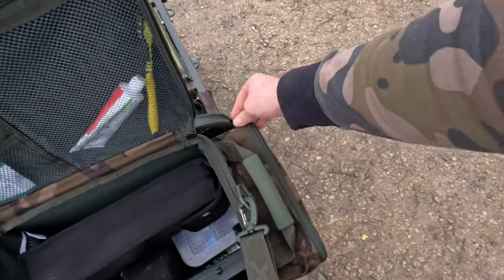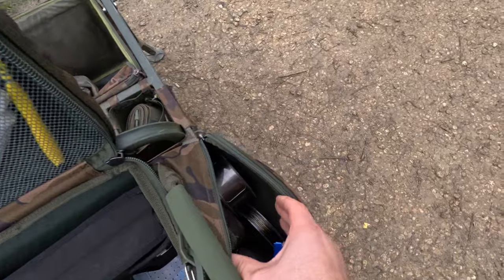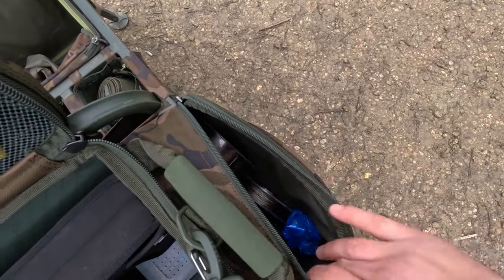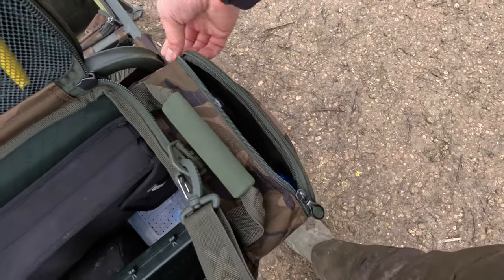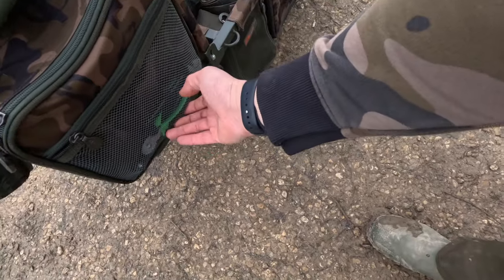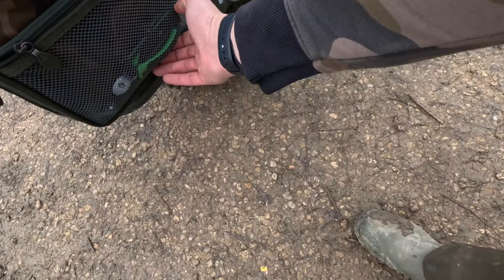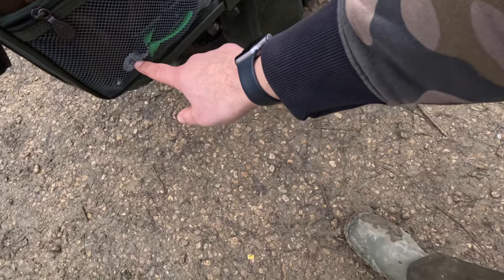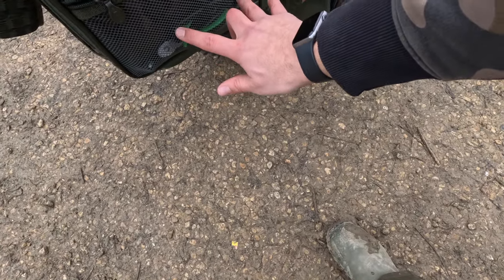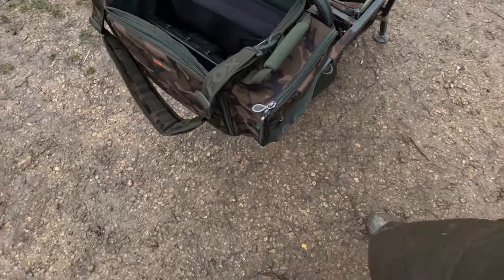On one side pocket I've got little bits and bobs - my license holder, sunglasses, shock leader, some line, spare batteries. A good thing about these as well, they've got some webbing pockets on the side. In there I've got a little multi-tool, some cribs, some little buzz bars for when I'm fishing a smaller setup.